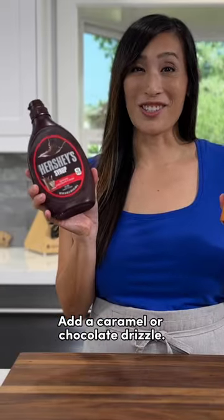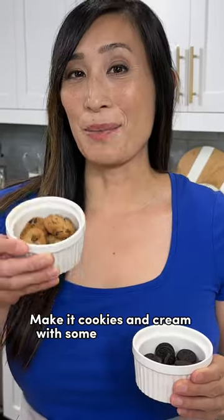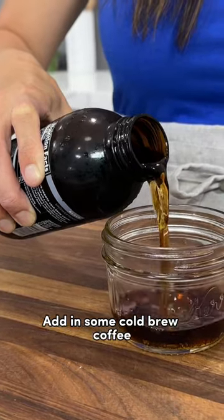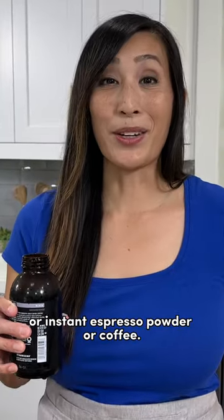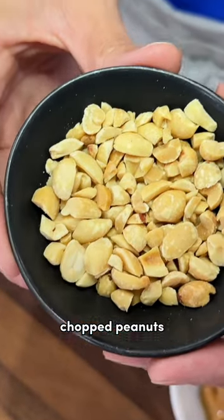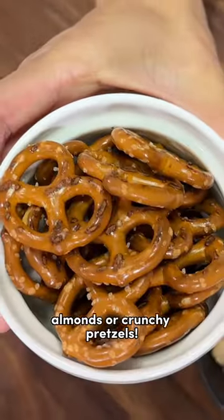Add a caramel or chocolate drizzle. Make it cookies and cream with some chocolate chip cookies or Oreos. Add in some cold brew coffee or instant espresso powder or coffee. Add a little saltiness with peanut butter, chopped peanuts, almonds, or crunchy pretzels.